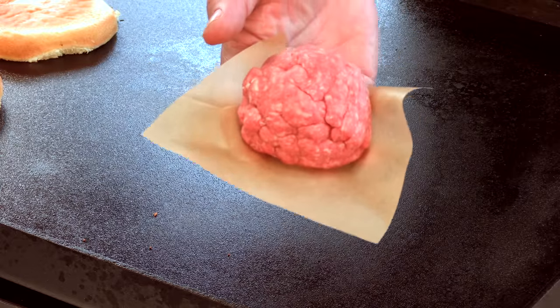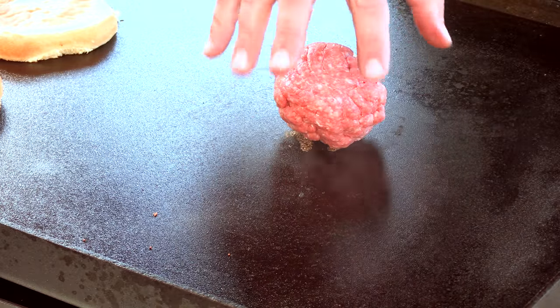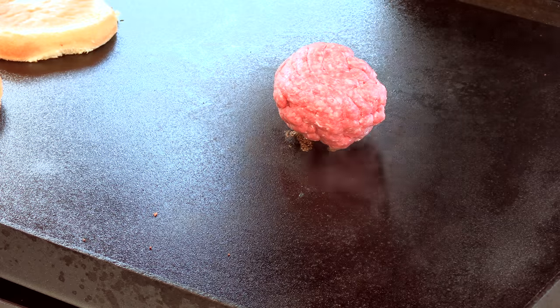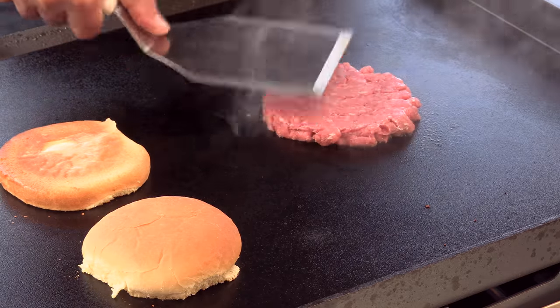I have here five ounces of ground 80-20 beef. Get that on the flat top and let it just start warming the patty up — we want to get that fat warmed up before we smash it. So this burger was described as very thin, so it's important to get this ball warmed up before we do the smash. We're going to go ahead and get this thing smashed now, and kind of smear it to the sides.